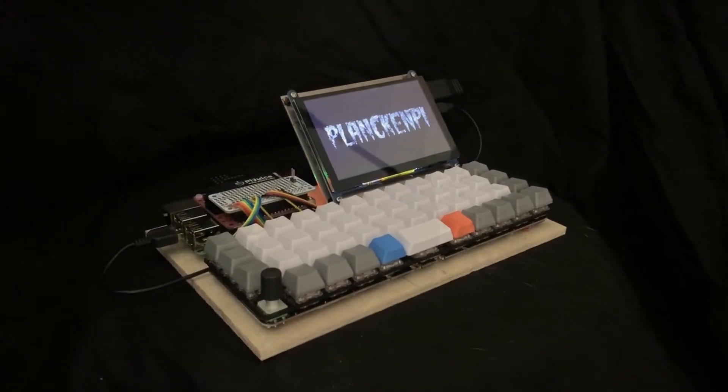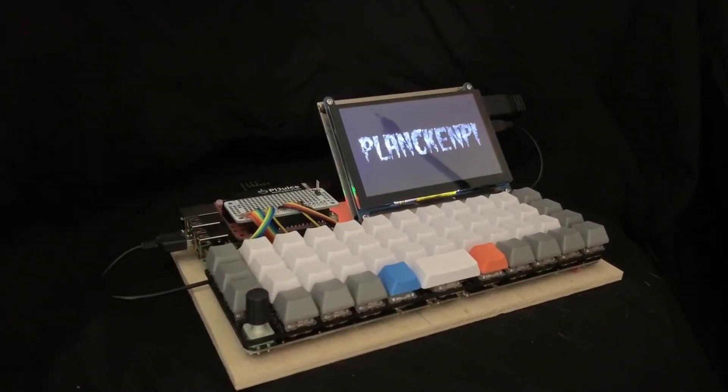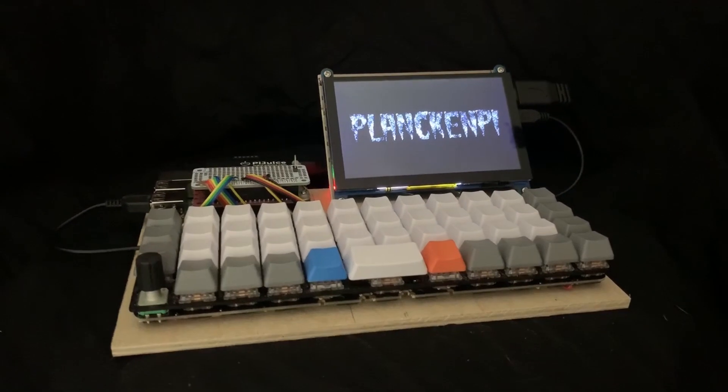This is the Plankin' Pi, made from the corpse of a Planck powered by a Raspberry Pi. The Pi's GPIO is wired directly into the Planck's matrix, the nervous system of the keyboard.